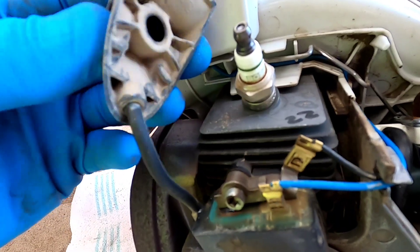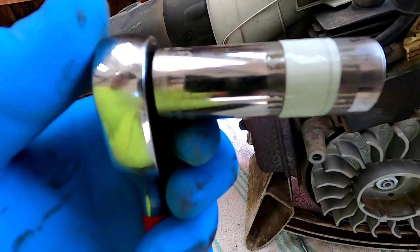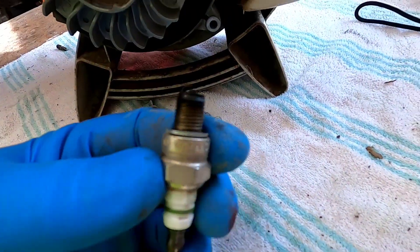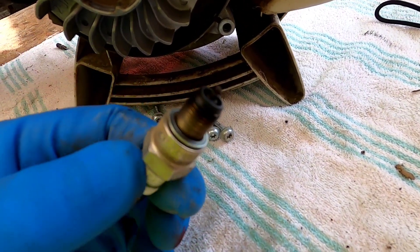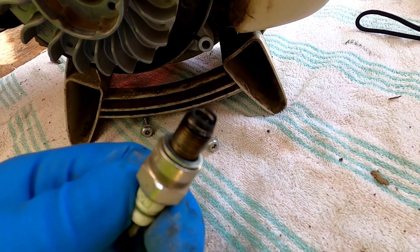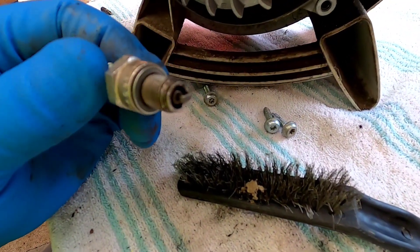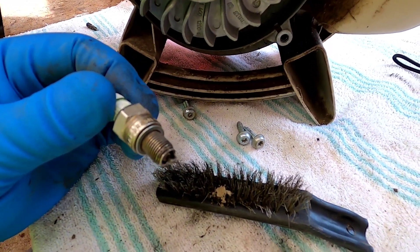Now I'm going to go after the spark plug. This boot just pulls off — it's a little tight but you just pull it straight up. It takes a 16 millimeter socket. The spark plug looks surprisingly well. I'm still going to clean it. I was hoping it would be bad, but I'm still probably going to replace it and the filter. I used a wire brush and I'm going to reuse it for now, just to see if I've got it fixed.